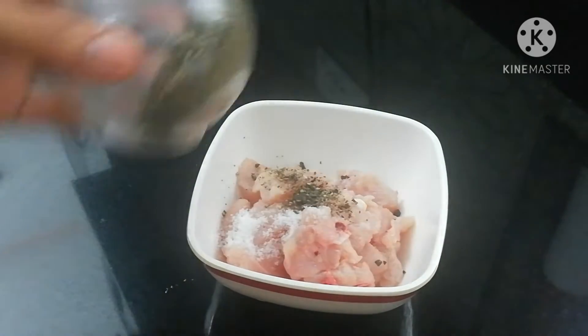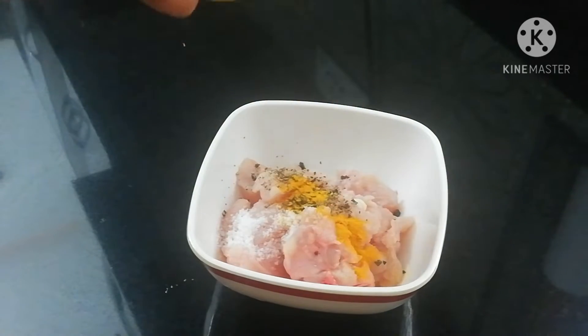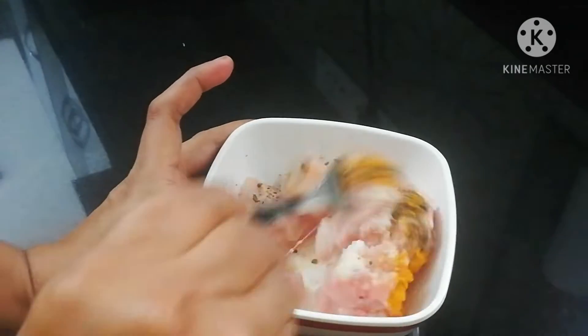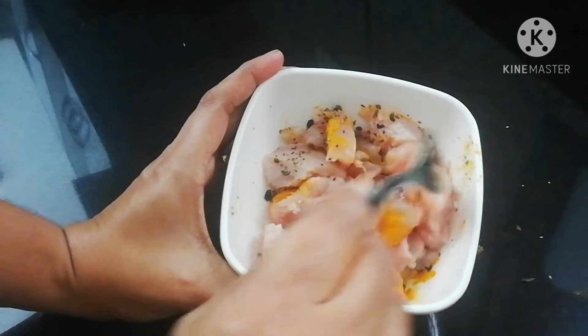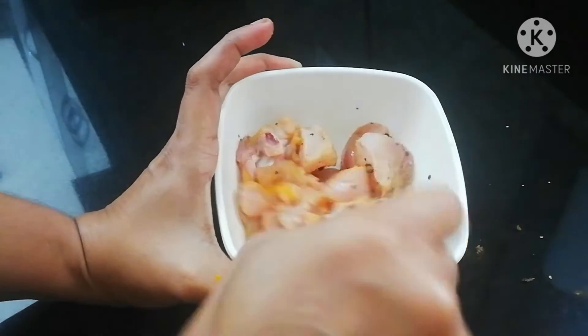Let's start cutting. I am going to put a chicken in the bottom. Made it very easy.